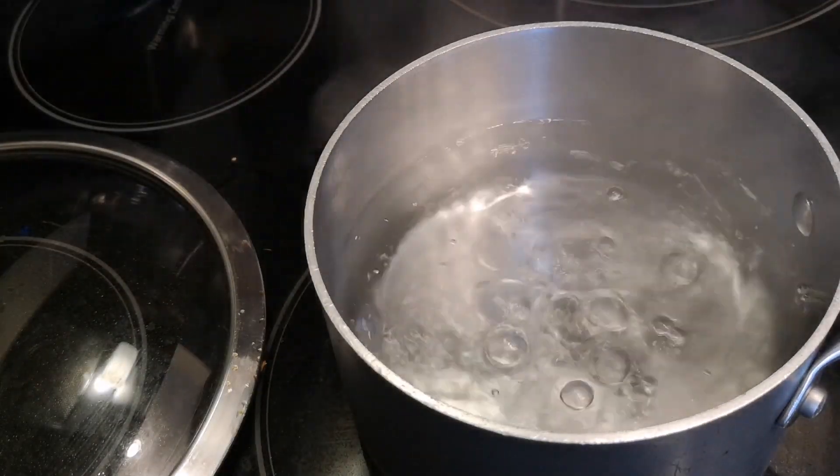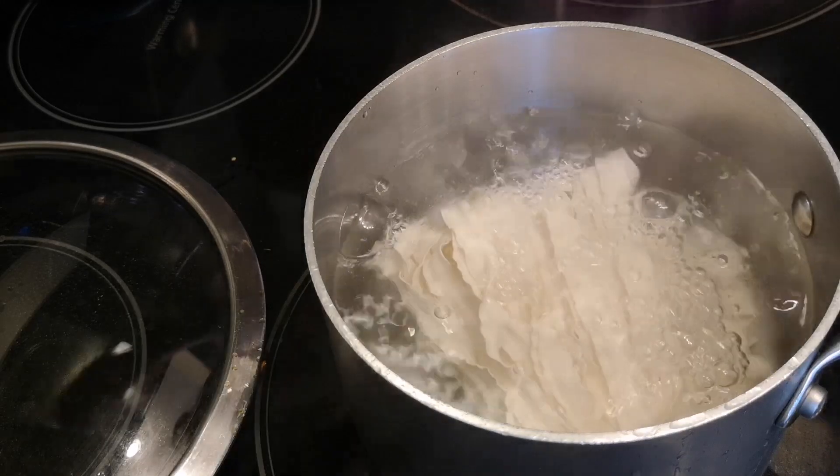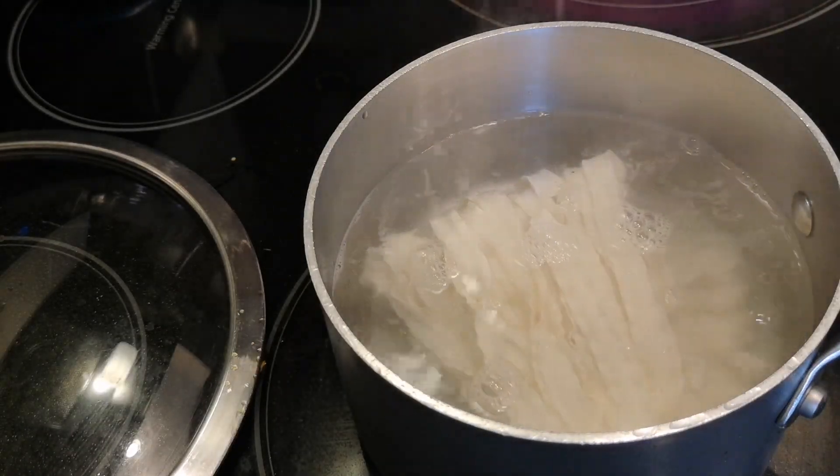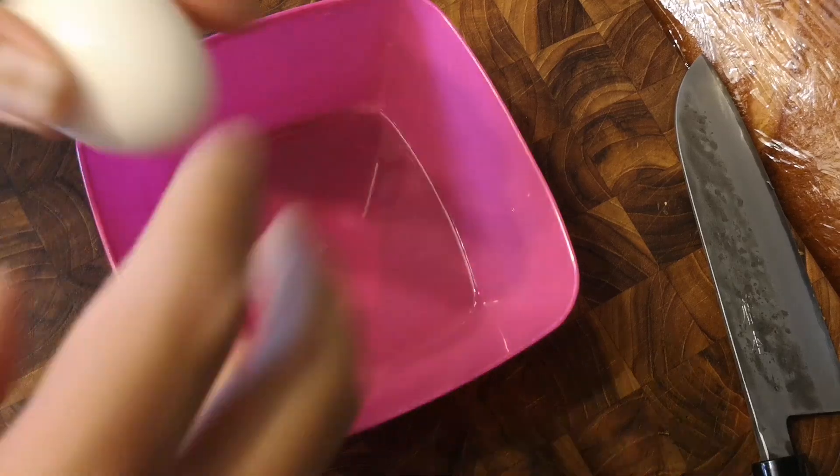I'm just gonna boil up some noodles here. What I have are these instant Shang-Chi style noodles — those wide noodles you can get at the Asian supermarket.